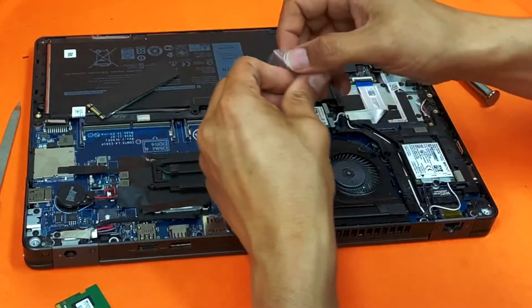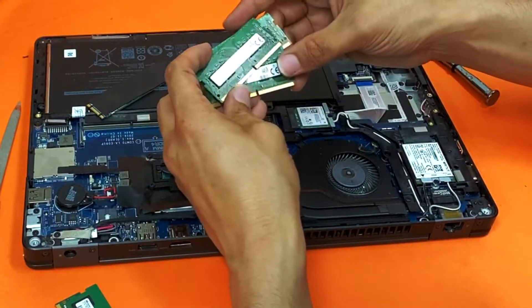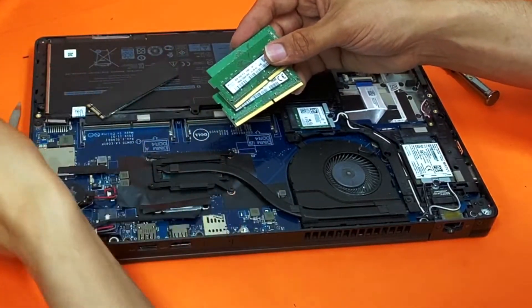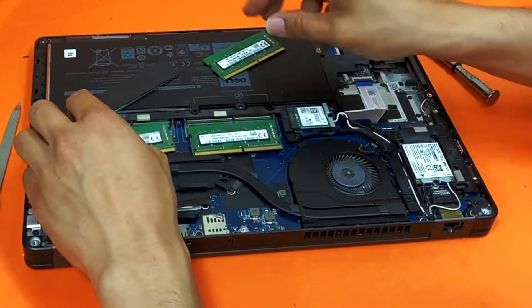If you want to upgrade the RAM, it's got to be a matching module. This fits DDR4 2400MHz, so yeah, that goes in there.